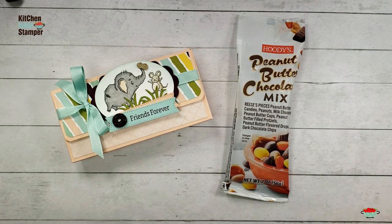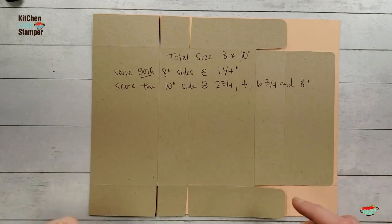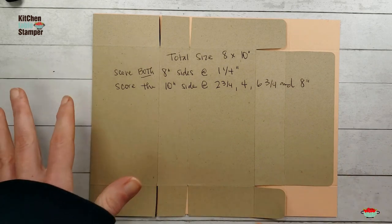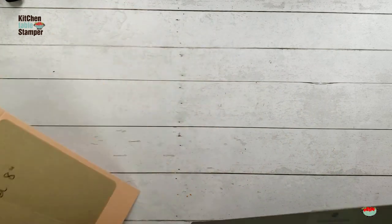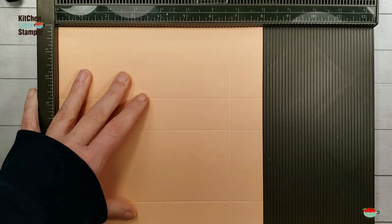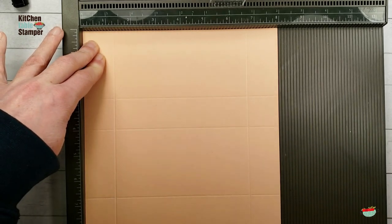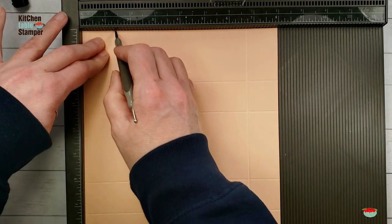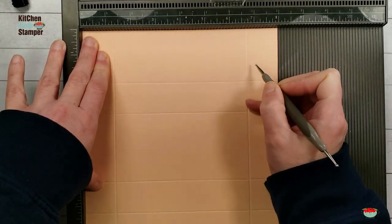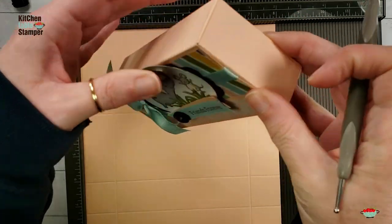All right, let's get started. We're going to start with a piece of Petal Pink card stock for the box base, and it is eight by ten. Let's get our Simply Score tool. This is our template for this project, and the template photo will be on the printable project sheet on the blog. We're going to start on the eight-inch side and score at one and a quarter, then rotate to the other eight-inch side and score at one and a quarter. That ensures our box sides are an inch and a quarter.